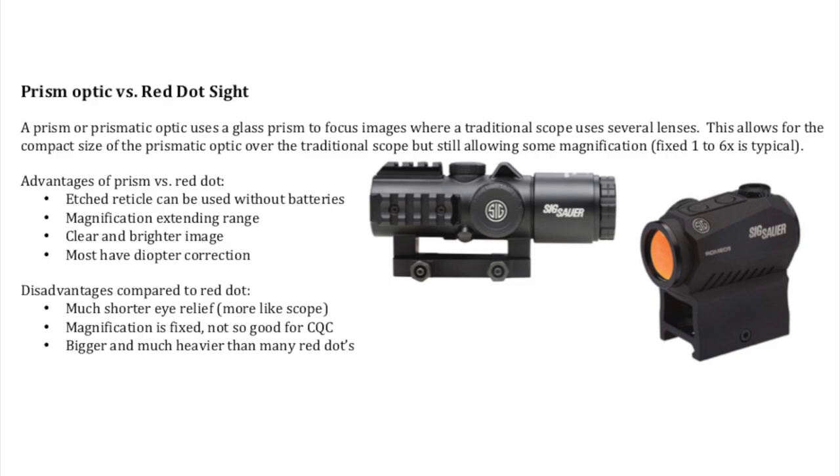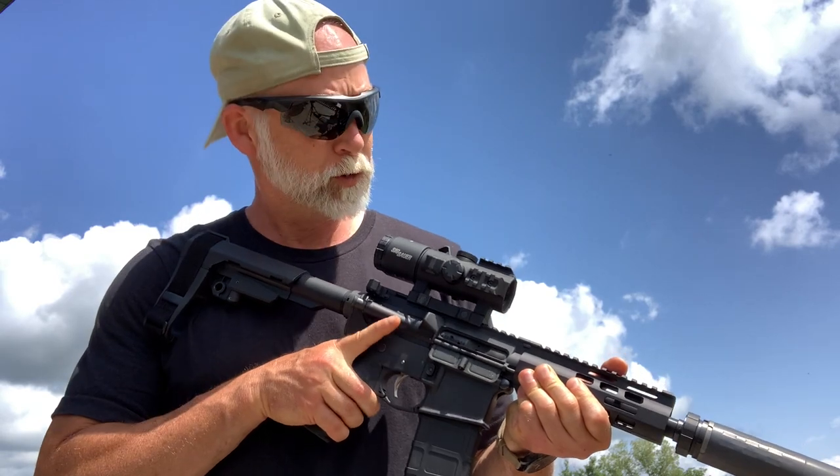The disadvantages are going to be much shorter eye relief — it's a lot more like a scope. The magnification is fixed, which I really don't like for CQC. You're not going to be able to shoot both eyes open depending on the magnification, and it's going to be a lot bigger and heavier than a red dot.